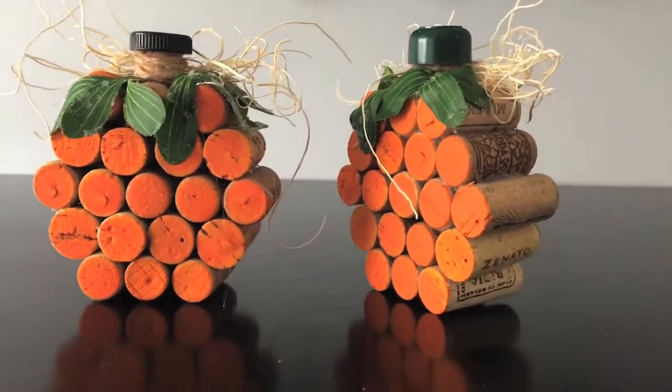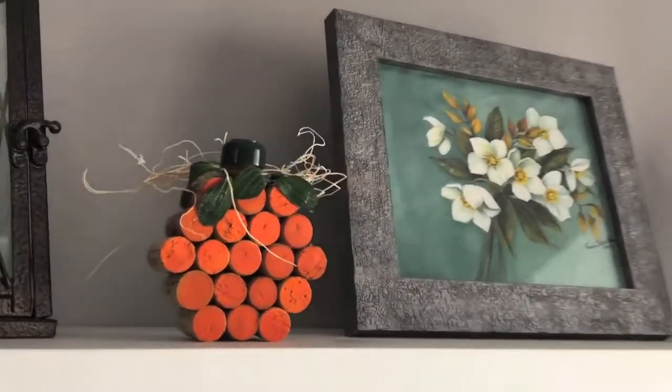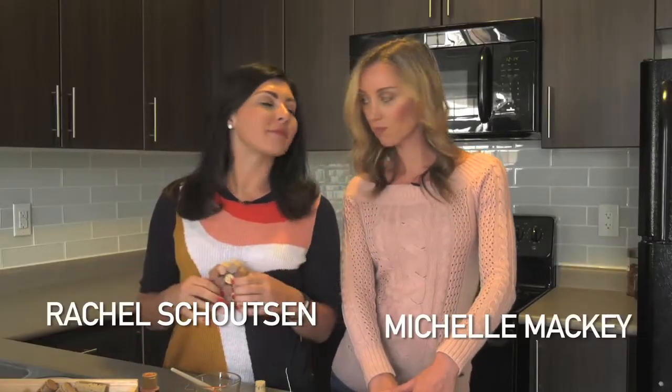Do you have a bunch of wine corks at home? I have a few. What we're doing is transforming your wine corks. We're talking 19 wine corks for one pumpkin. Anybody can do it, but you have to love wine.